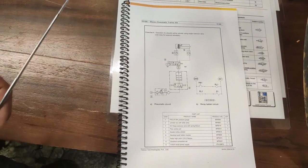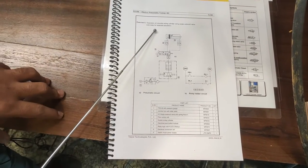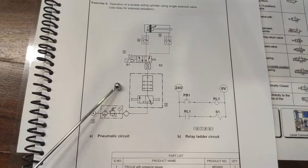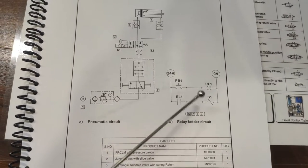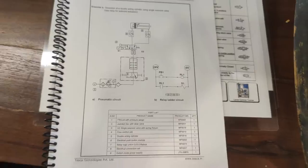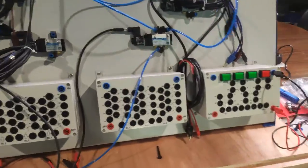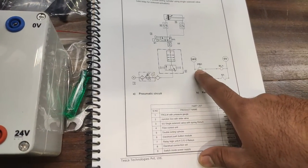Exercise 3: operation of a double-acting cylinder using a single solenoid valve, but now using a relay for solenoid actuation. In the earlier exercise we directly operated the solenoid valve using a push button. In this case, the push button first operates a relay, and then the relay operates the solenoid valve. The pneumatic diagram remains the same as the last exercise for the double-acting cylinder; only the electrical circuit changes to include a relay.